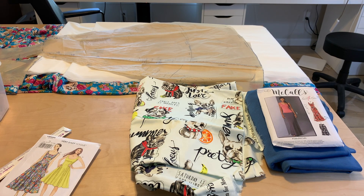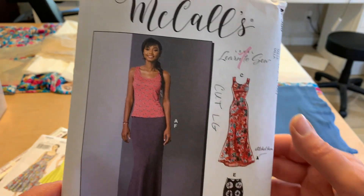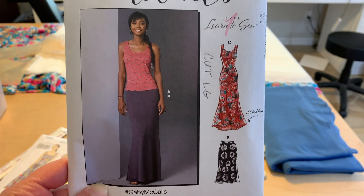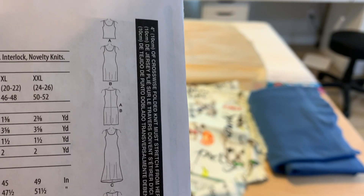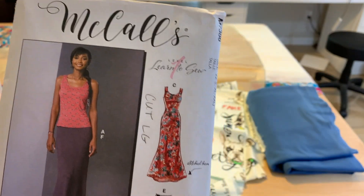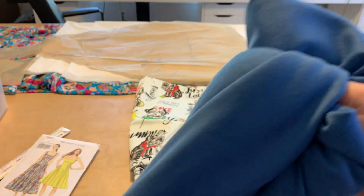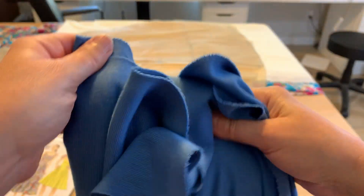Next up is a McCall's pattern, M7386. This pattern has both a skirt and a couple of different lengths of dresses. I've made this pattern before — I made a skirt from it and loved it. I made it to wear on vacation to the beach last year and totally loved it. Easy to make and easy to wear — those are my criteria anymore. It comes with a little tank top, two dresses in different lengths, and three skirts in different lengths. I'm planning to do the shorter dress. The fabric I'm using is a soft blue rib knit that I got from Joann's last year. It's pretty thick and pretty comfortable.